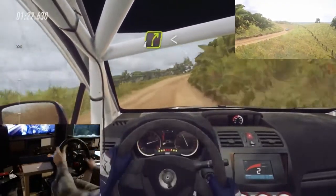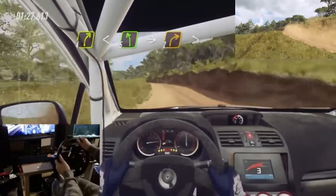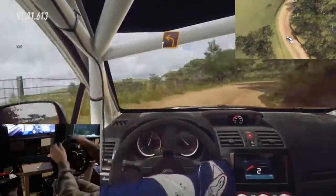Into 5 left long over crest. Into slow 2 right tightens. Into 1 left.